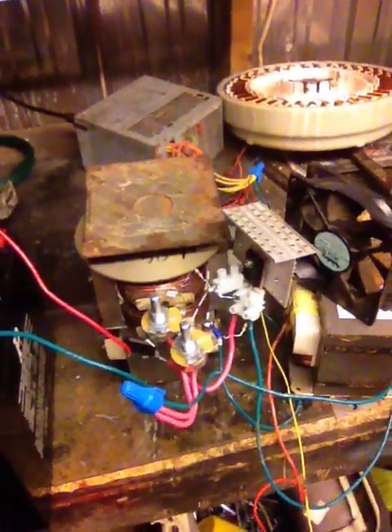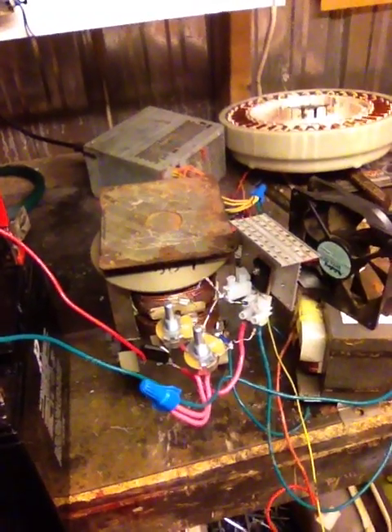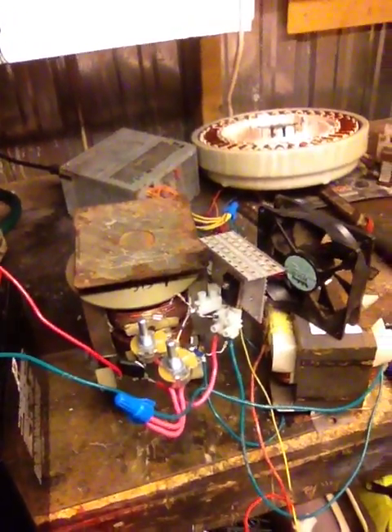What I was working on over here is my Bedini charger. Basically, what you're seeing there is a Bedini-style battery charger — solid, self-oscillating. The only difference is I'm running it off of a MOSFET instead of running it off of a transistor.